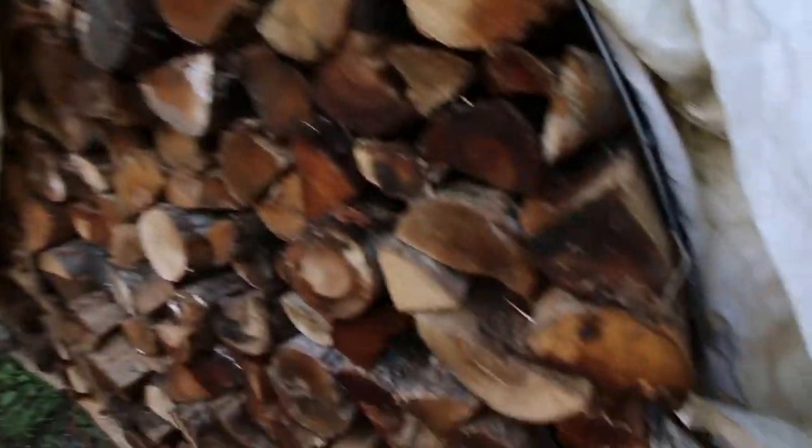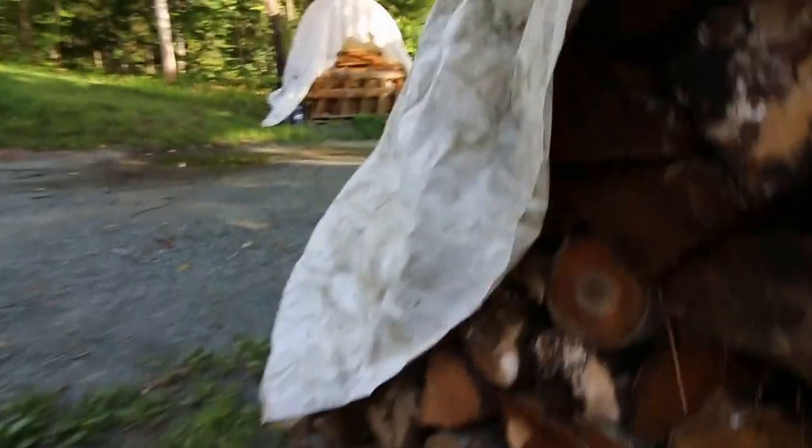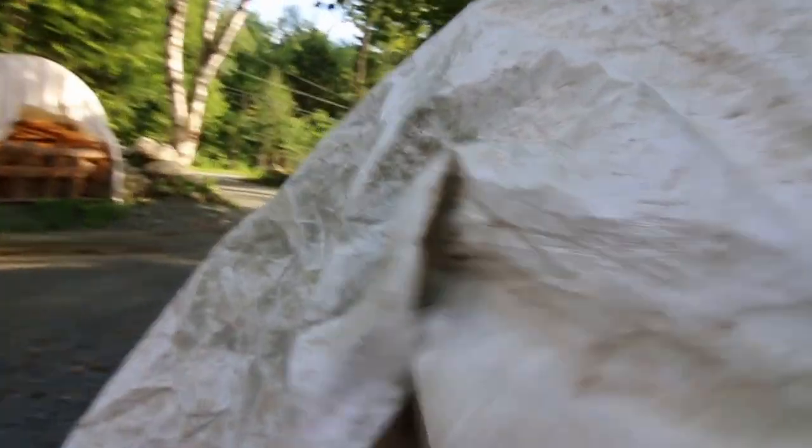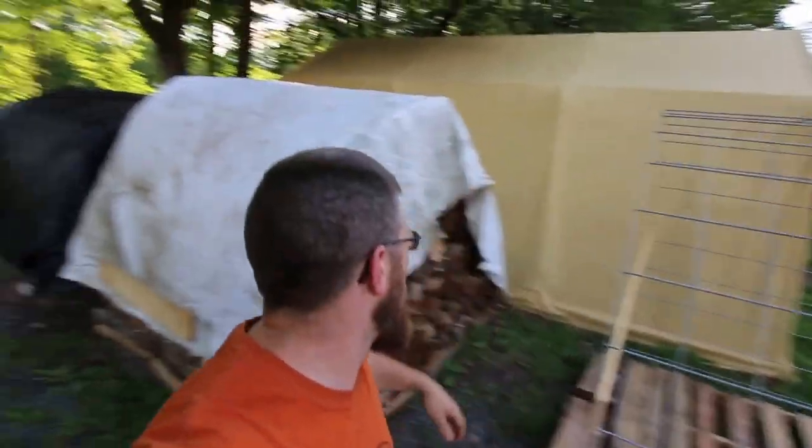We just stack it up as high as we can and then I pop a cover over it, cover the edges a little bit, keep all the rain off the top. It doesn't come all the way down, but it's fine. We used these last year and had really good luck. The reason I really like them is the cattle panel gives you something to hold the firewood — you don't have to worry about your piles tipping over. So you don't have to have good ends. I just throw my wood in there to get it done fast. I've had fancy ends fall over in the past and it's a pain.